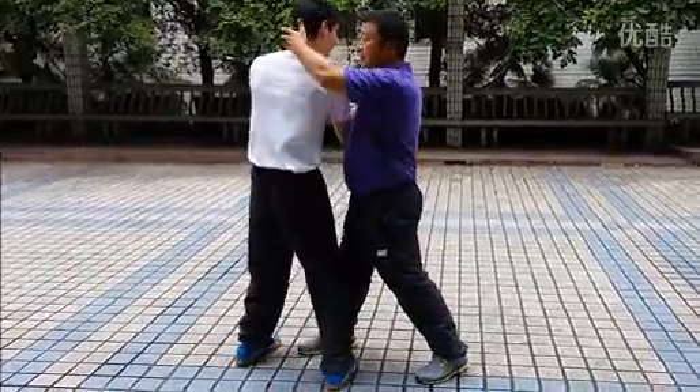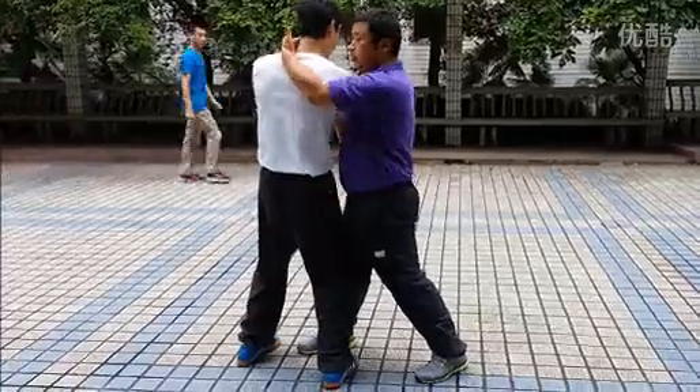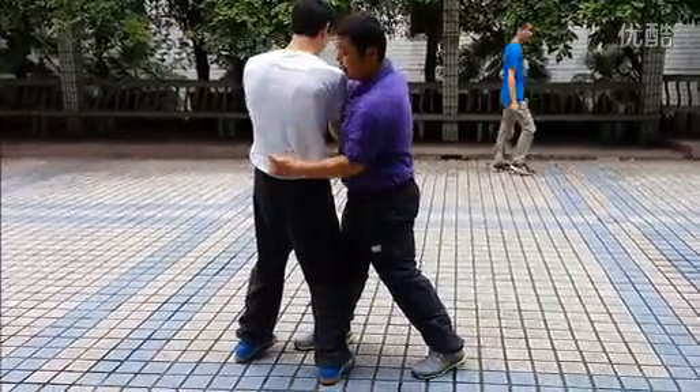If I'm really fighting, I can directly kill him. But for this demonstration, I can control his body, control his back bones.